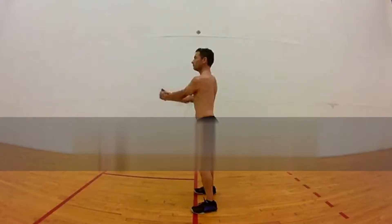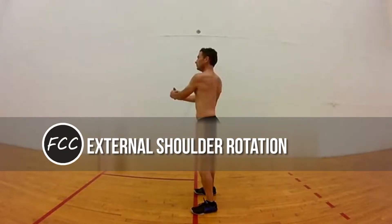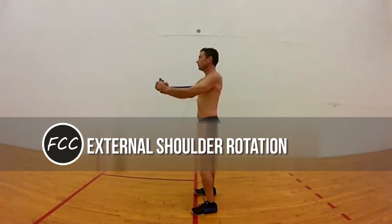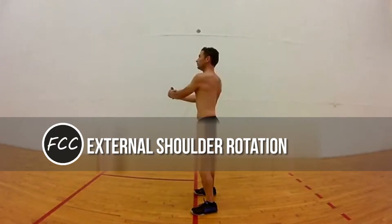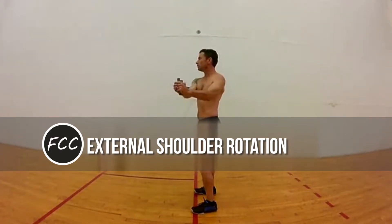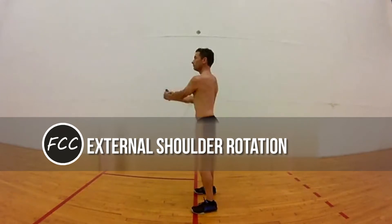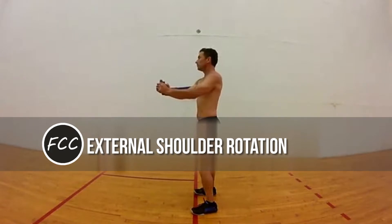Three: External Shoulder Rotation. Kneel facing sideways on the reformer carriage with one leg against the shoulder rests for stability. Hold a loop or handle in the hand farthest from the shoulder blocks. Hold your arm at a right angle, elbow near your waist, thumb facing toward the ceiling. Without allowing your elbow to move away from your body, rotate your arm outward away from your torso as far as possible, maintaining proper wrist alignment and a 90-degree angle in your elbow. Slowly bring your arm back to the starting position, resisting spring tension. Repeat on the other side.